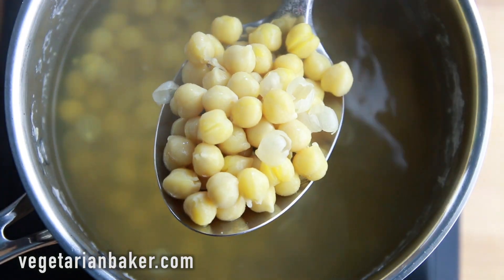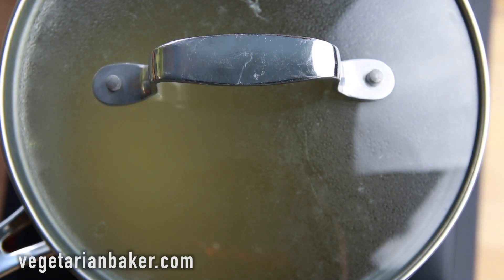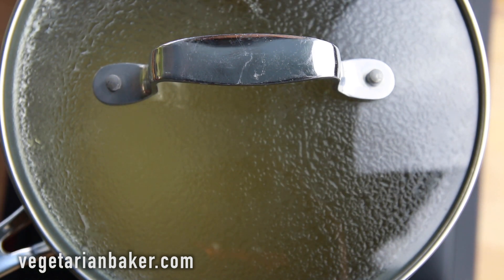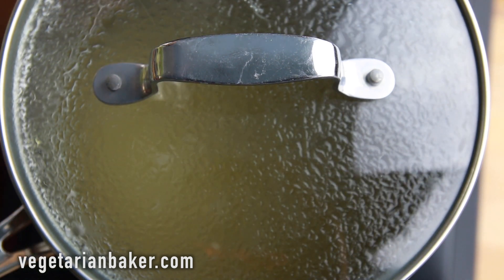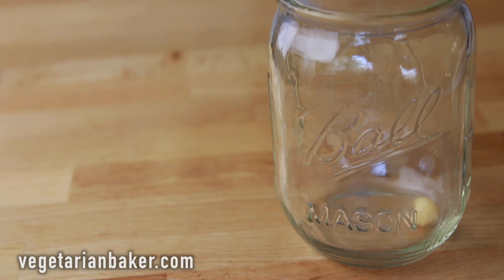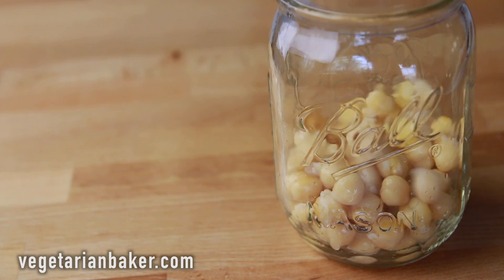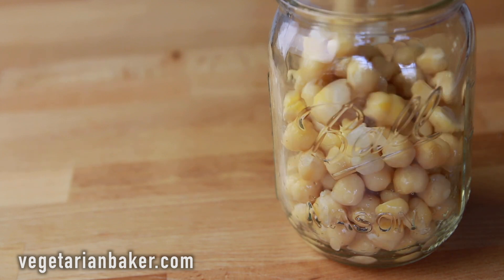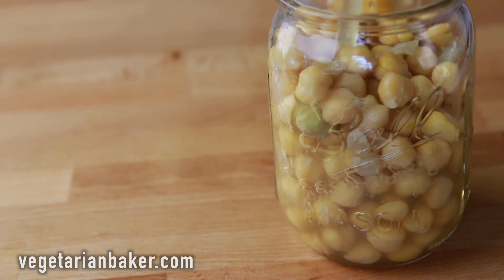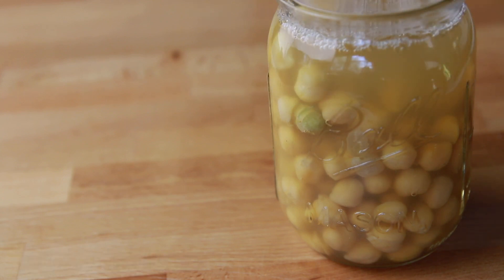After the 50 minutes, remove the chickpeas from the water. Allow the water to reduce to about one cup to one and a half cups — this will be your aquafaba. Take a mason jar, place your chickpeas in it, and cover with the aquafaba. Store in the fridge until ready to use. You'll be able to use the liquid as your aquafaba by just removing the chickpeas and using the liquid inside.